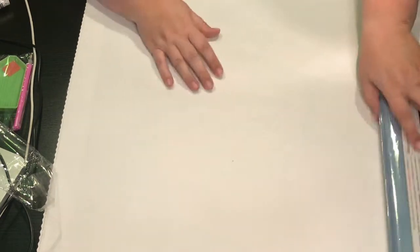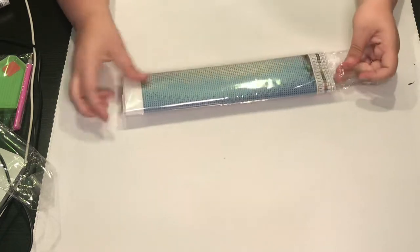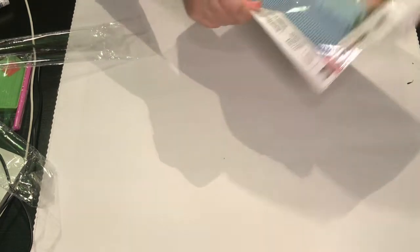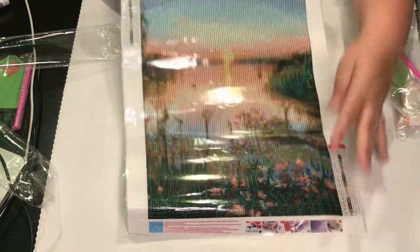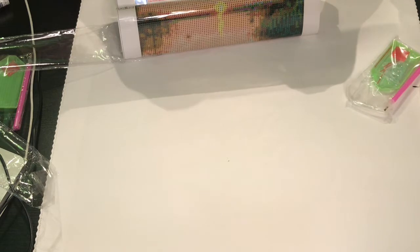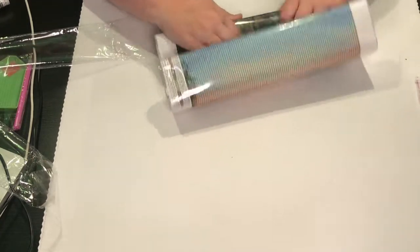Okay, so this one is a sunset. So these are all lake pictures — this one's pretty. They did a good job with the variety, especially for a 30 by 40. These are really good snack-size ones and the drills look in really good shape — there are no divots, they're all the same size. Again, no symbols, just letters and numbers.